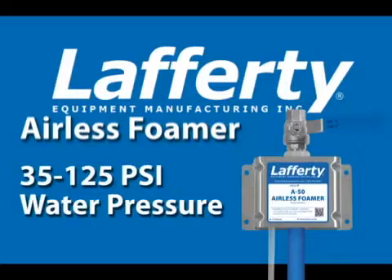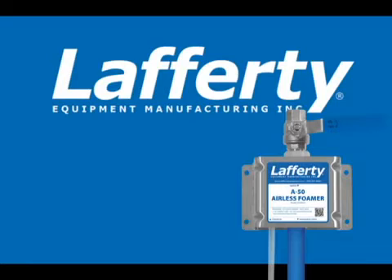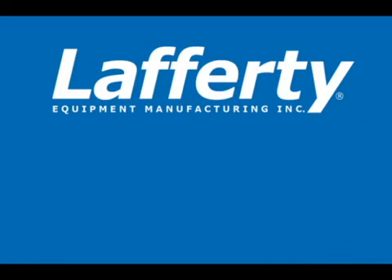Regulations, public expectations, and competitive pressures require business and industry to maintain clean production areas, machinery, and equipment. All Lafferty foamers provide the most reliable performance for all your foam cleaning applications. Lafferty builds quality into every foamer. Call or visit us online.